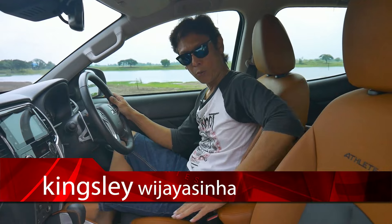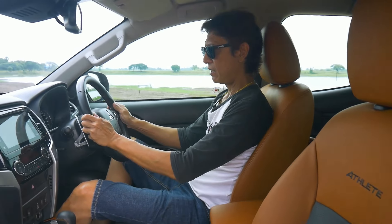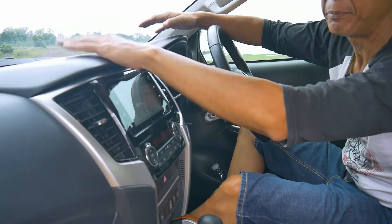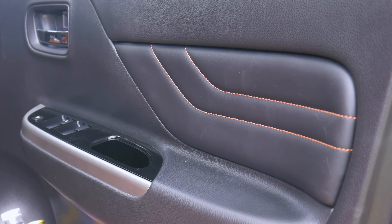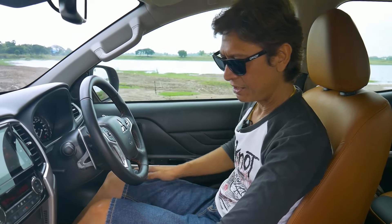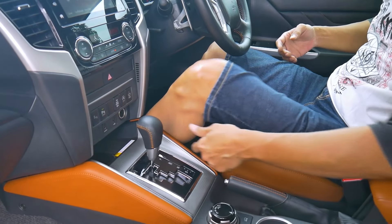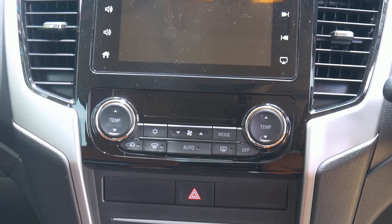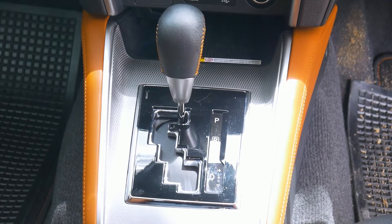Let's check out the interior of the Mitsubishi Triton Athlete. This top version comes with a two-tone upholstery which looks really nice and makes it look more upmarket. We got a leather-wrapped steering wheel. However, there's a lack of soft-touch materials — the console is still pretty hard with only a very small area of soft-touch padding. The rest is quite plasticky, except the center tunnel which is upholstered and feels nice. There's also some silver garnishing and the interior looks futuristic — the trim feels a bit like Audi.